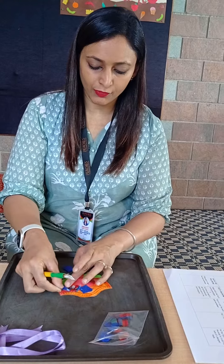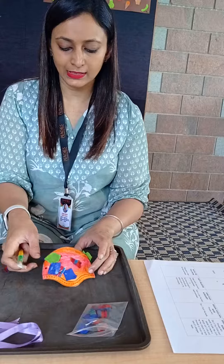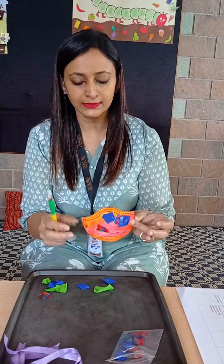I want to use all of it. Make sure the hole that we have punched should be left open for us to tie the ribbon.